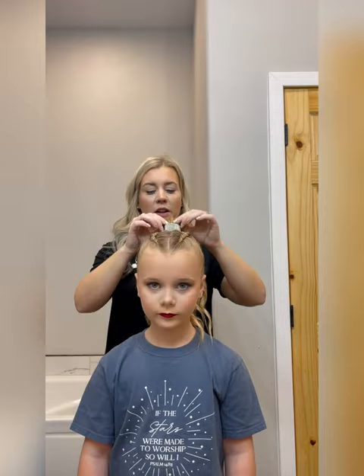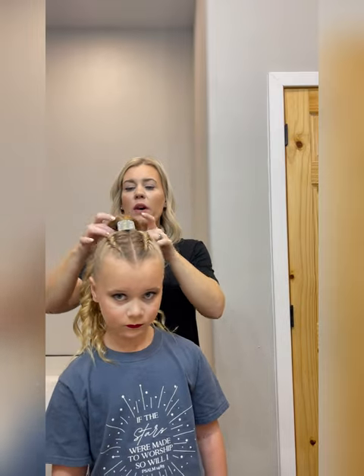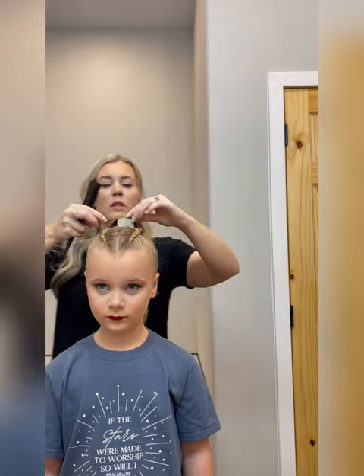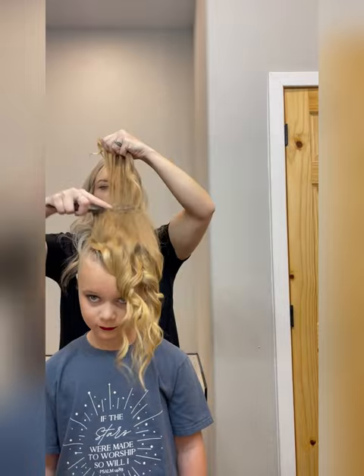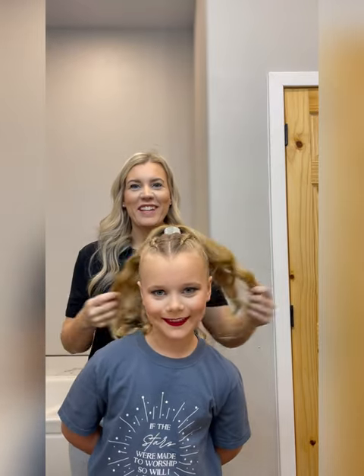This is dance hair and dance makeup. If you're in marching band or color guard, this is also what you should look like, except instead of a pony cuff you'll have a bow to wear. My girls have thin hair, so I'm going to tease up this pony just a little. And we are all done. This is your 2024 DDC competitive dance hair.